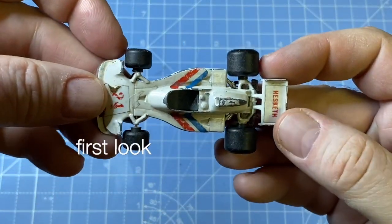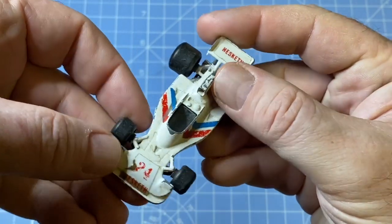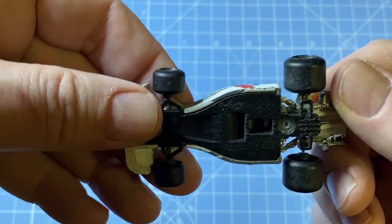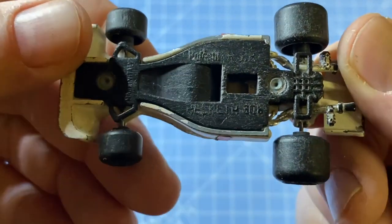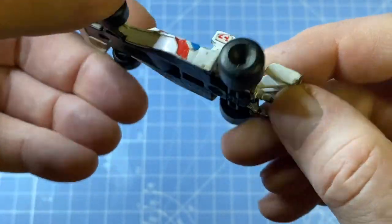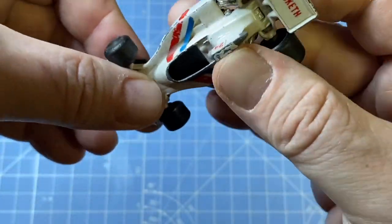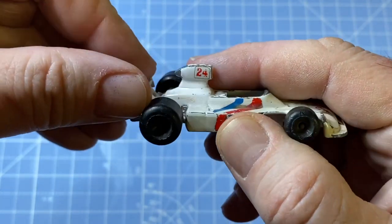Hi everyone, and a warm welcome to Maple Leaf Matchbox Makeovers, especially if it's your first visit to my channel. Welcome back to the regular viewers. I'm Andrew, and I hope you'll enjoy this project. It's a Paula Still model of the Hesketh Formula One 308 race car driven by James Hunt in the 1970s.